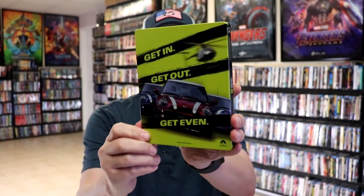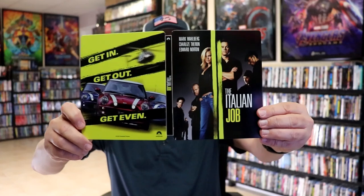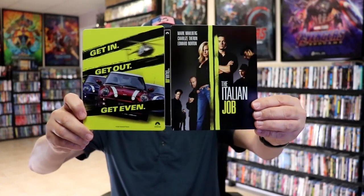And then here's the back. Great looking image. We open it up, we have our front and back together. Really nice, very sleek looking artwork.